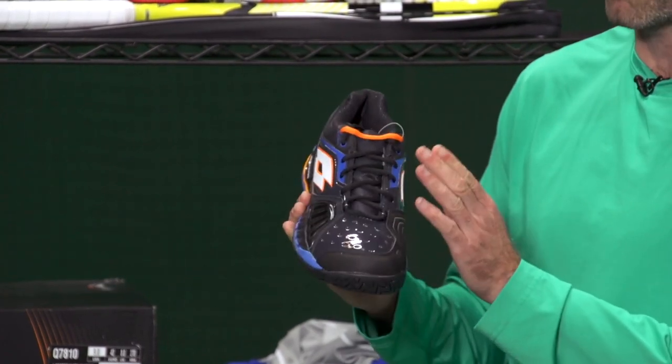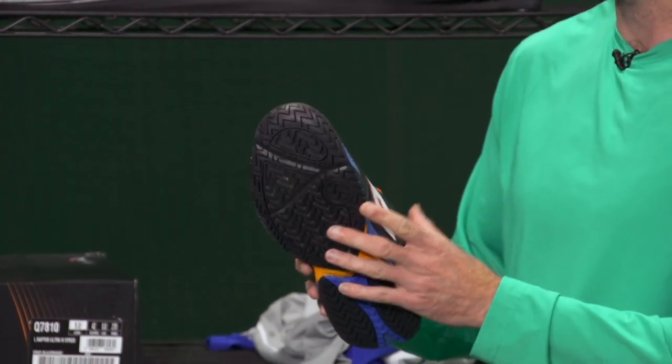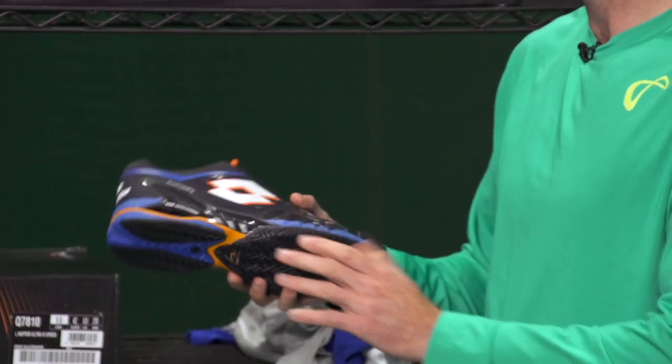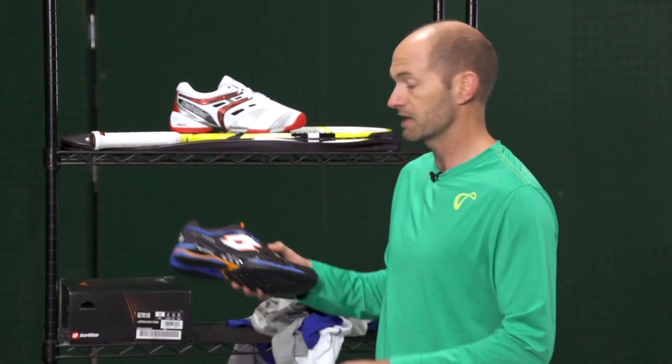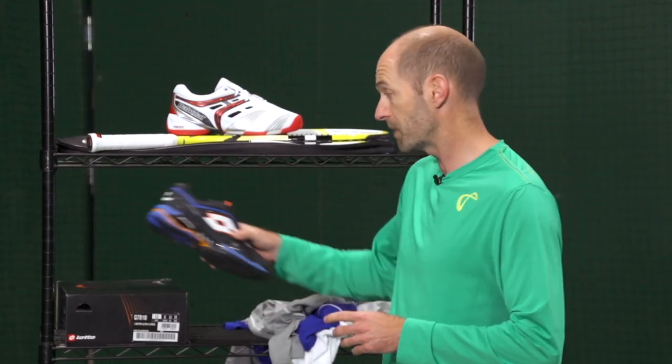I really like this navy-orange colorway right here. It comes with two laces — you can rock the dark lace or you can rock the orange lace, your choice. It's a great shoe. It offers a ton of comfort, great durability, excellent cushioning with a simple system right there. One of my favorite shoes I've tested this year — I can't say enough positive things about that one.